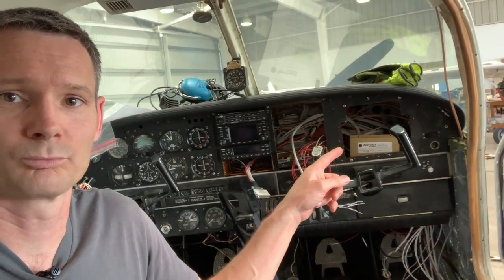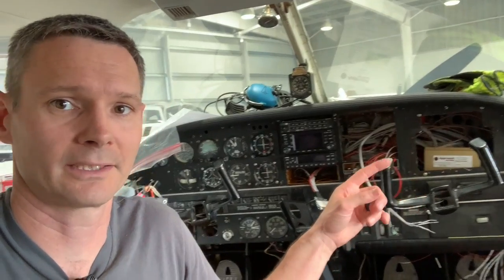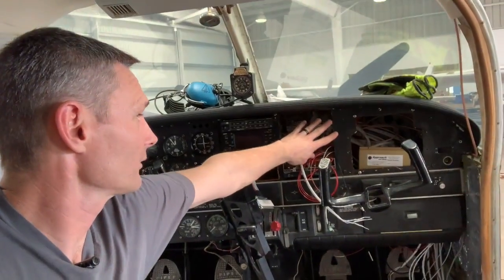Welcome back to Jimmy's World. This is installing the JPI 830, part one. This airplane has not been in annual for 22 years. We are upgrading a ton of stuff — the avionics, installing some new wiring all throughout, and a brand new engine monitoring system. Today we are going to start by creating the plate that everything is going to mount to, and then kind of work our way toward the front.